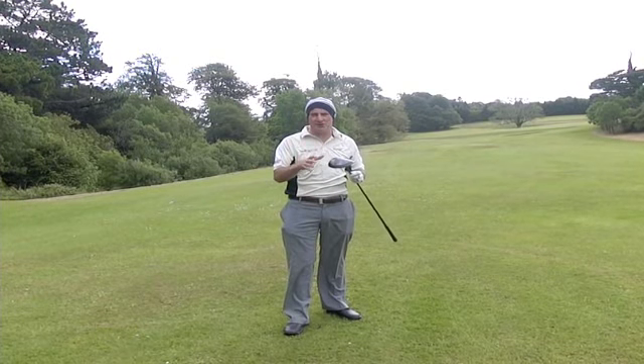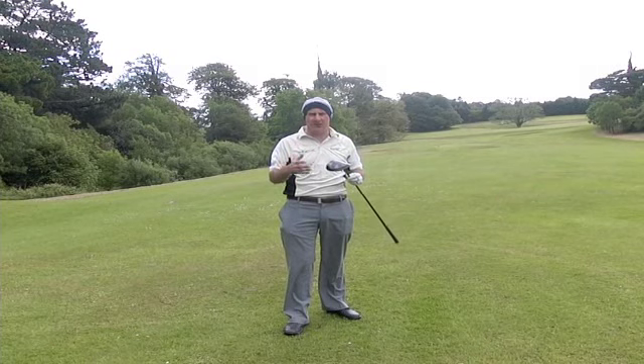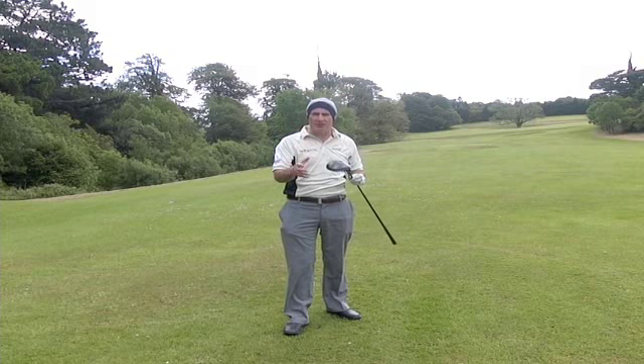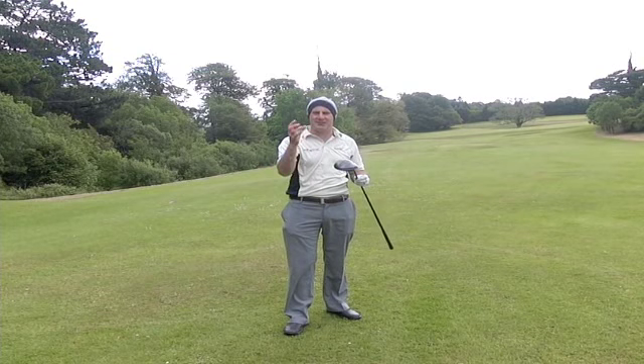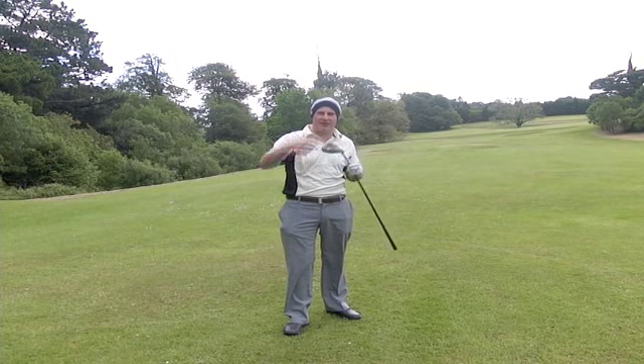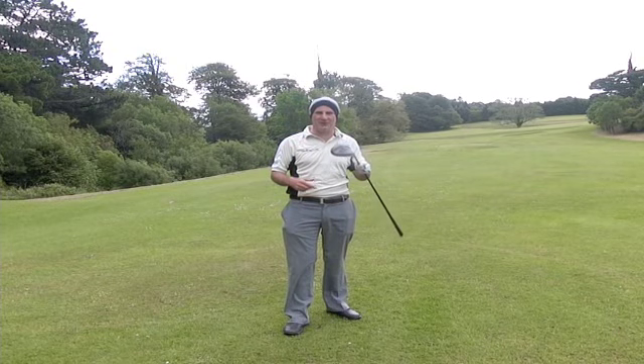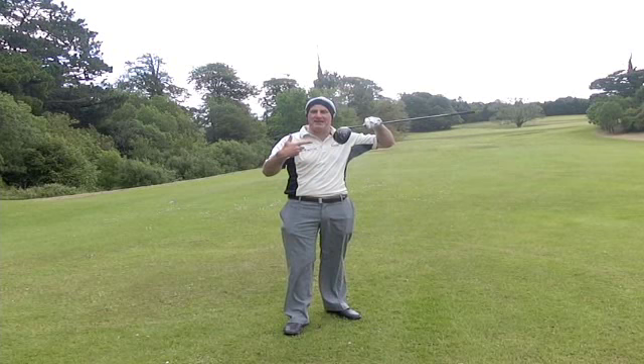There's also a round headed version at 460cc, very similar but for people who like round heads. So when you go on Golfbidder, check out the 360 degree view, check out that the driver you're getting is either square or round and enjoy it. If you're looking for the straightest one, it's the Max Speed Black Square — check them all out on Golfbidder.